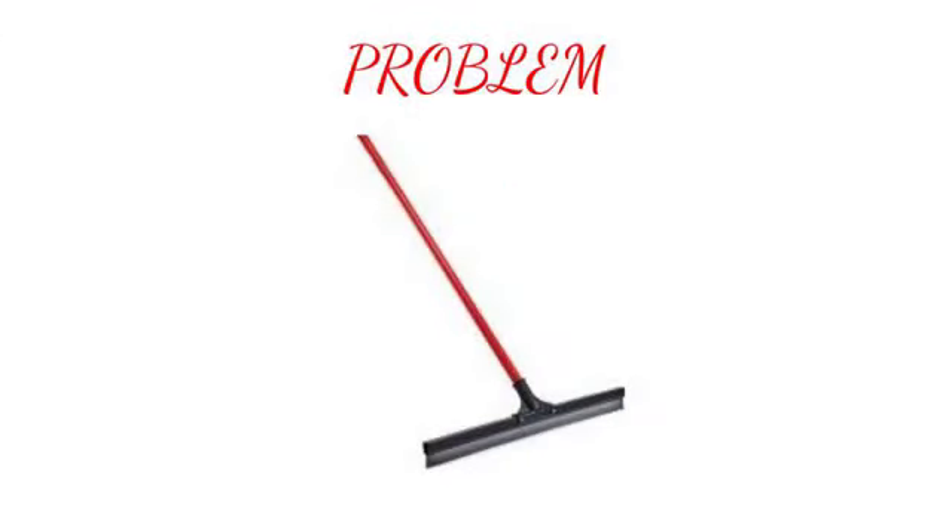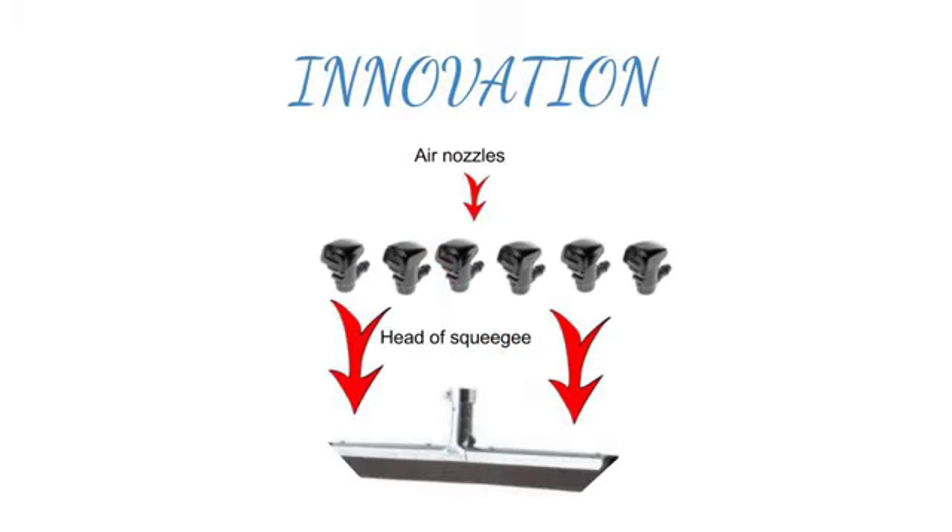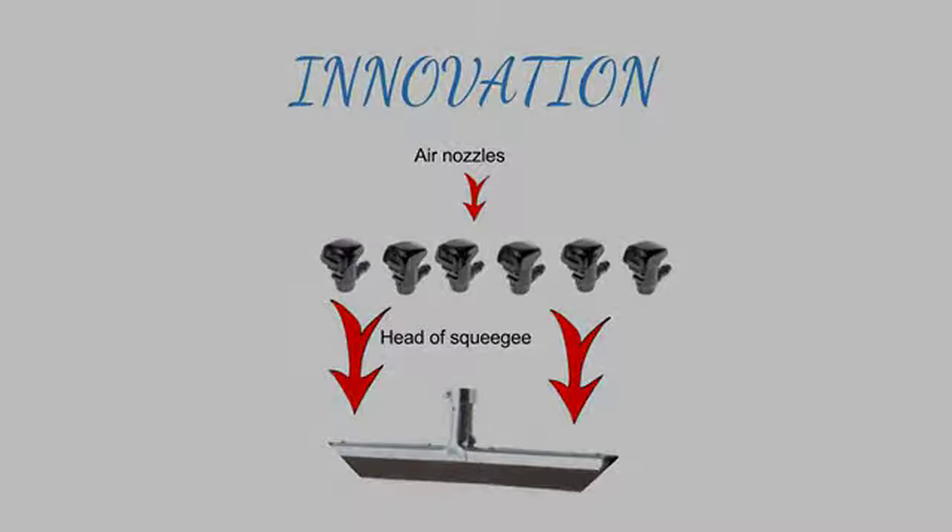The design of the HydroBluster is very simple. First, we start with a regular squeegee. Step 2 starts with modifications: we take 6 air nozzles and attach them to the head of the squeegee.